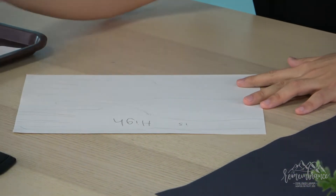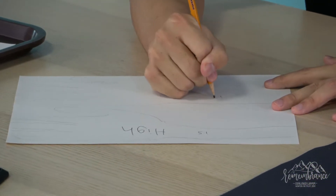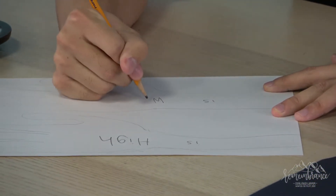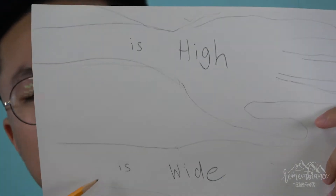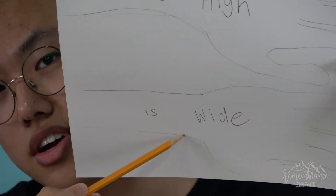Now we'll be writing 'is wide' on the next arm. And for the last arm we'll be writing 'is long.'